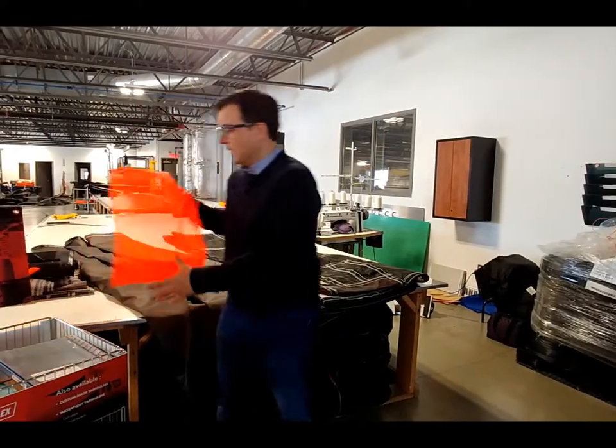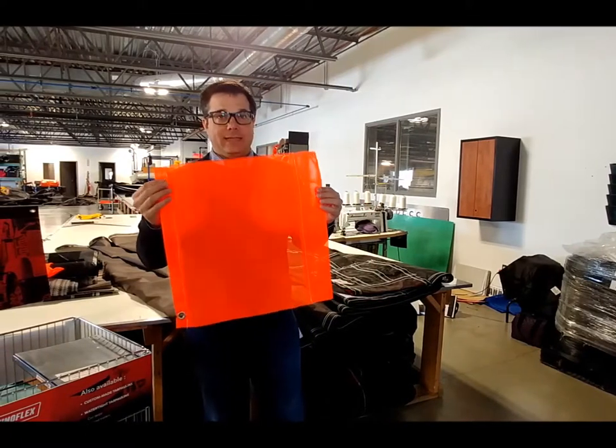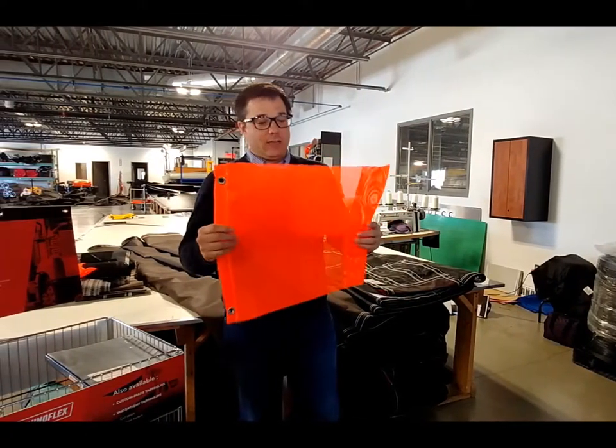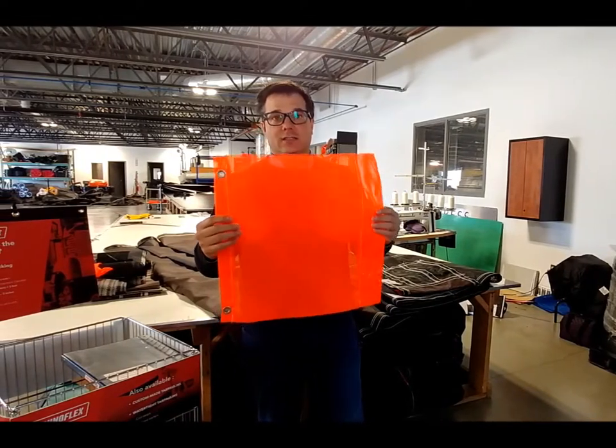The fourth category is the flag. The flag is made 18 by 18 inches wide with high visibility. It's legal in all United States states.